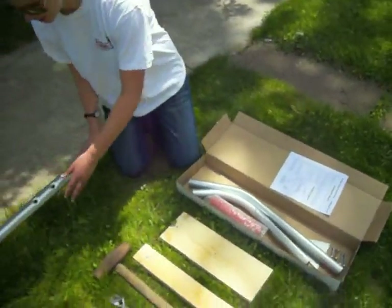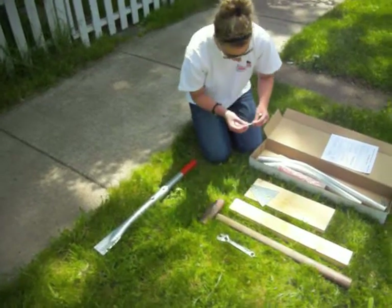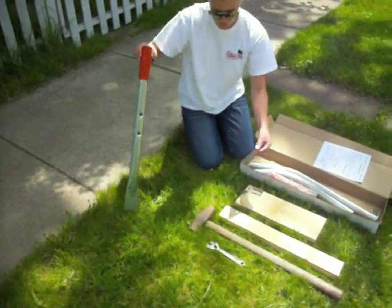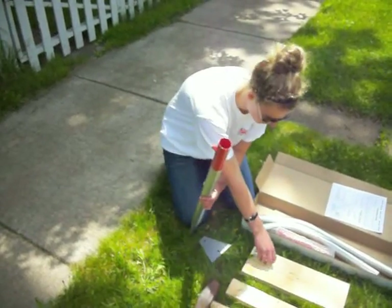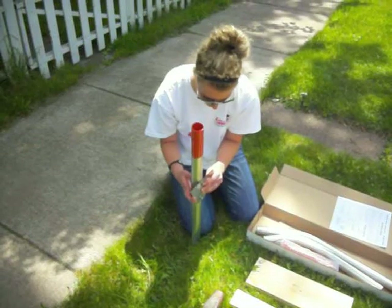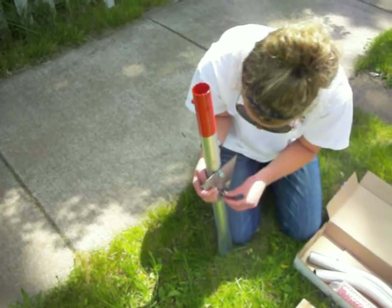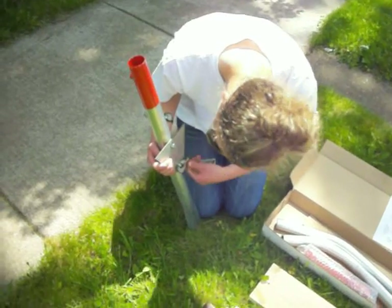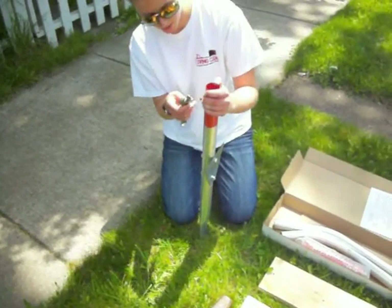First, I'm going to take the base, the spade, and the 2 hex bolts out and attach the spade. Next, I'm going to loosen the adjustment bolt on the back.